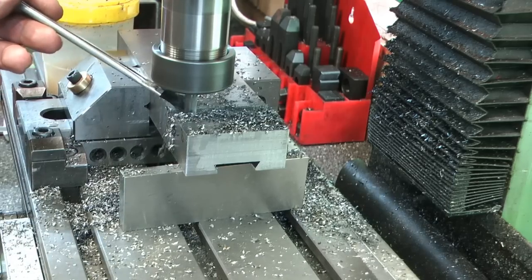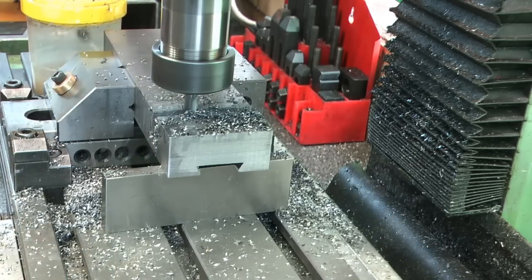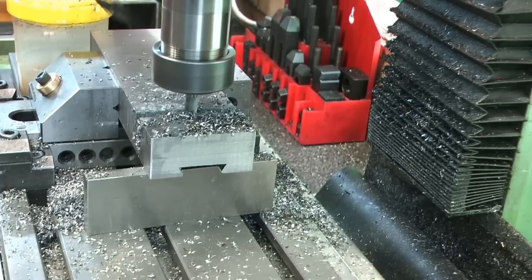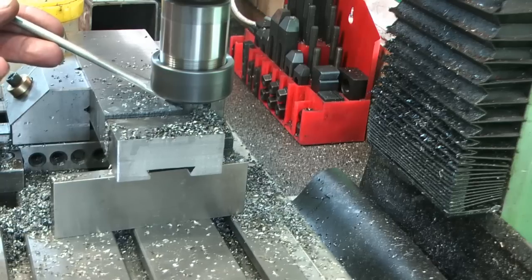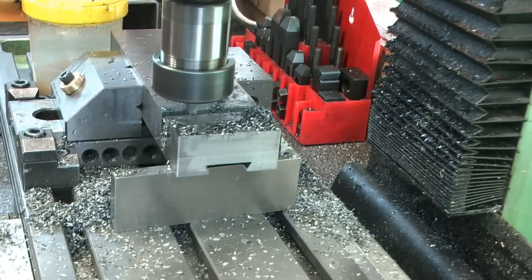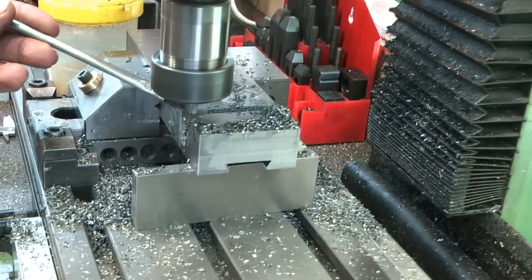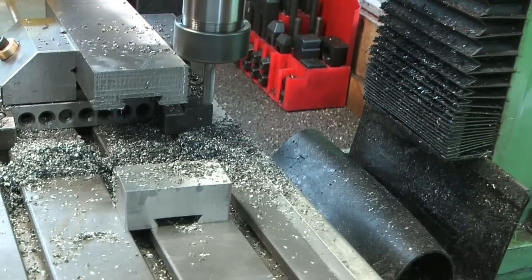Just using a bit of cooling on it to stop the hot smoke basically, and to stop warming up the part as well. I've got very few carbide cutters so I'm trying to look after it a bit. I think I'll have that parallel over there now and finish it up. So that's the first one dropped off - let's go back and do the next one.